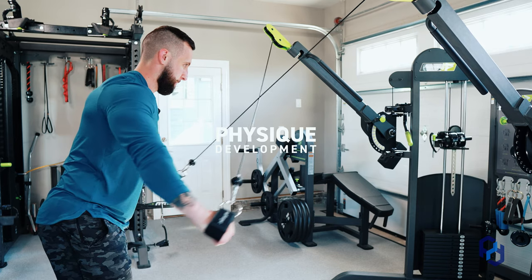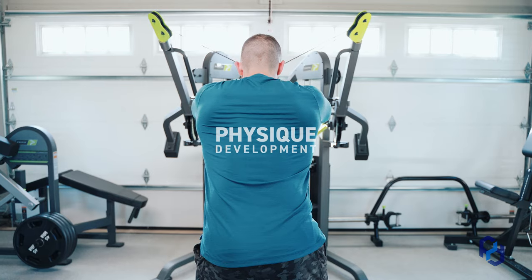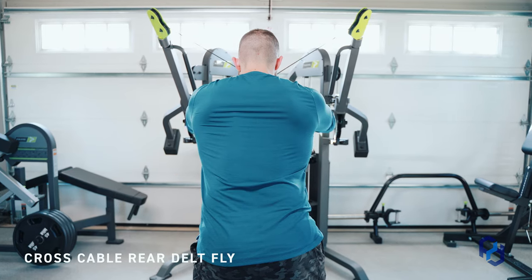What's up guys? Coach Alex here with Physique Development, and today we are going to teach on the cross cable rear delt fly.